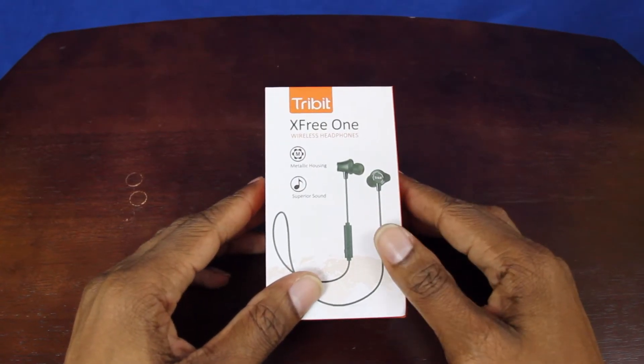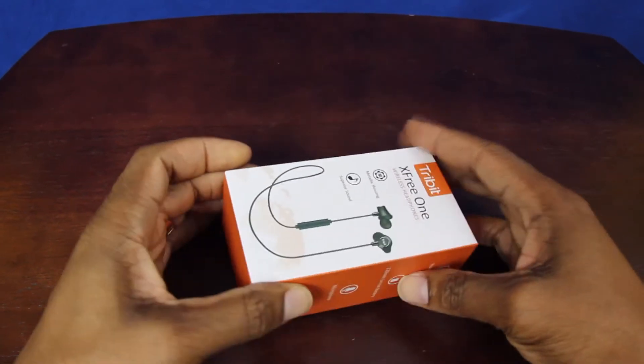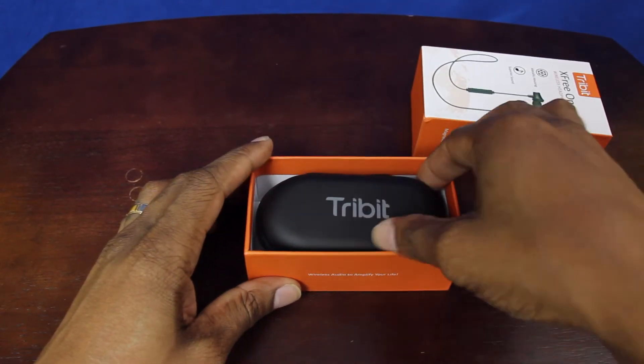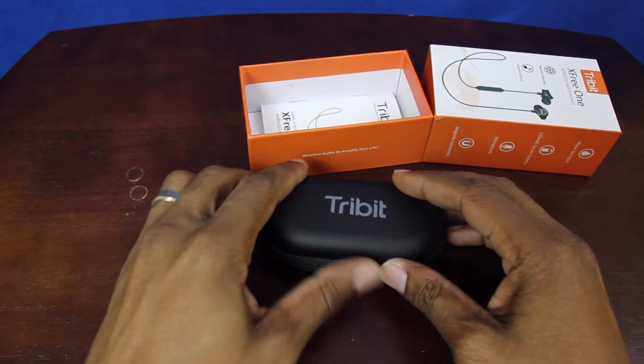All right guys, this is the Tribit XFree One wireless Bluetooth headset — let's get into it. Shake it over a little bit, see what's in the box. Oh cool, nice little case — comes in a nice little case. Not bad, not bad. Let's unzip this thing here.